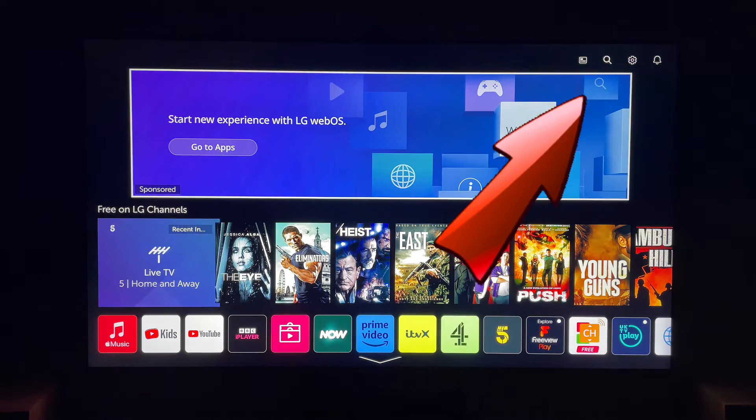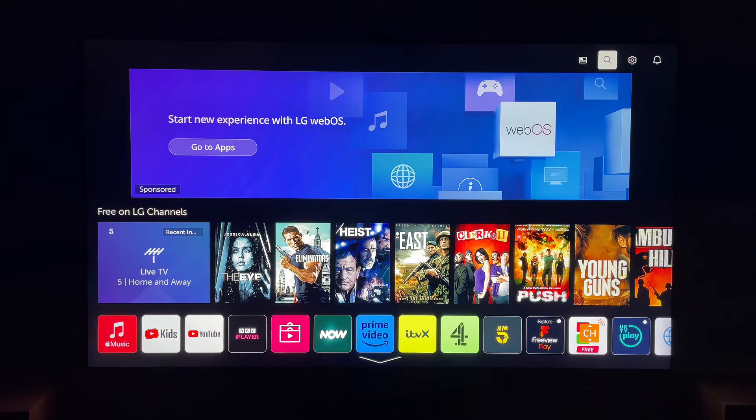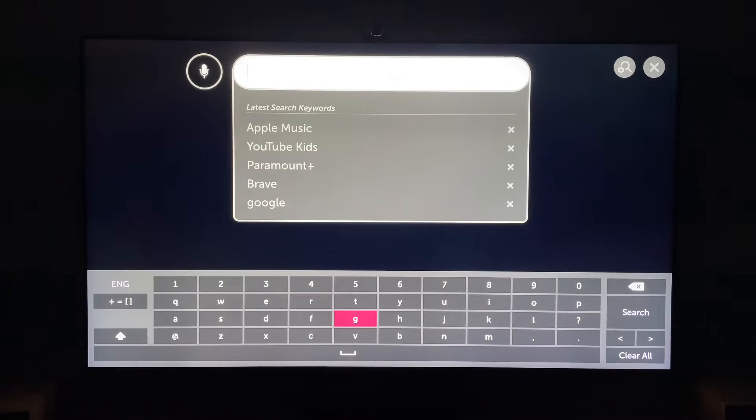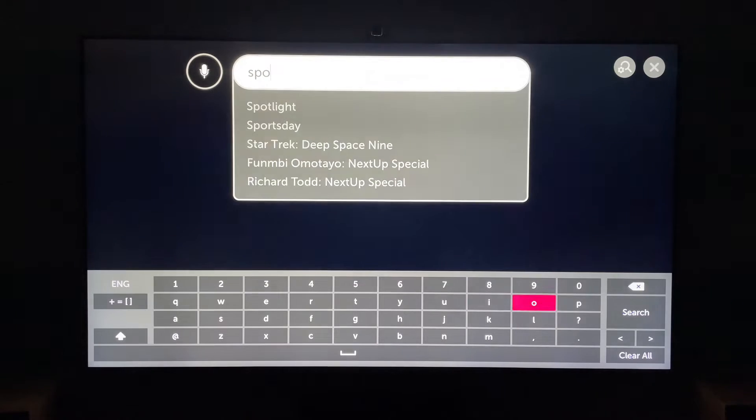Then you want to come up to the very top here and press the little spyglass. This will then bring up a search box like this — you want to search for Spotify.